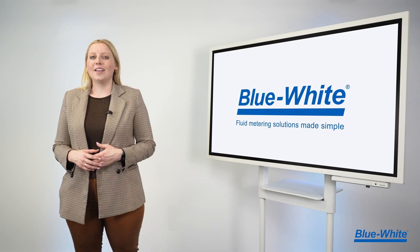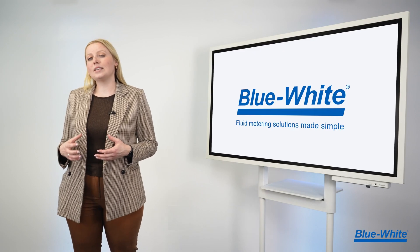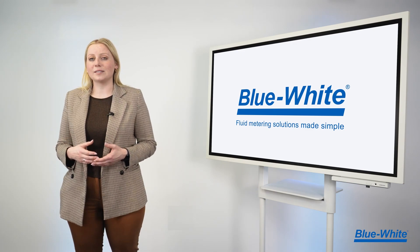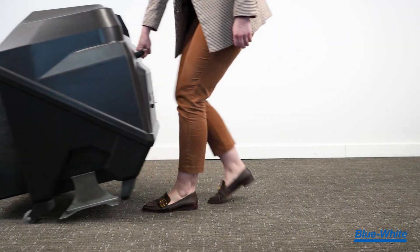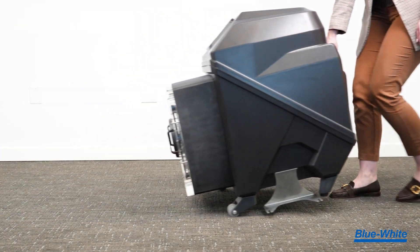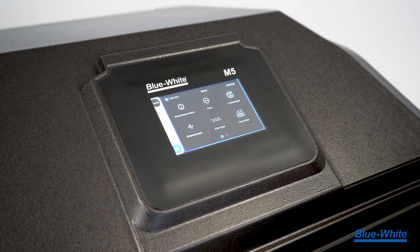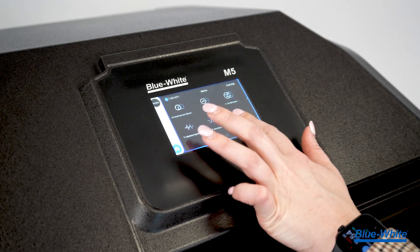The M5 metering pump is completely enclosed in a NEMA 2 enclosure to protect against harsh environments. We've installed front-facing casters and handles for ease of mobility. The M5 has a high-resolution 5-inch touchscreen display to deliver an intuitive and easy-to-use graphic interface.